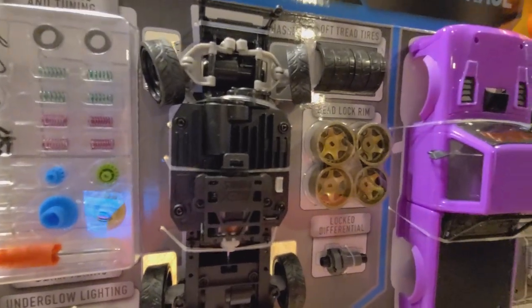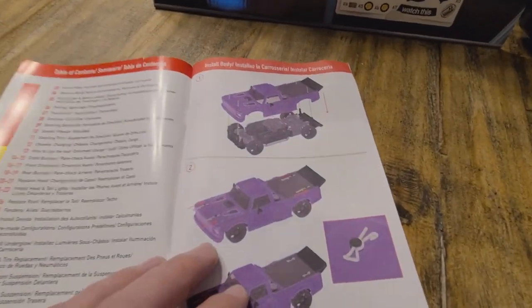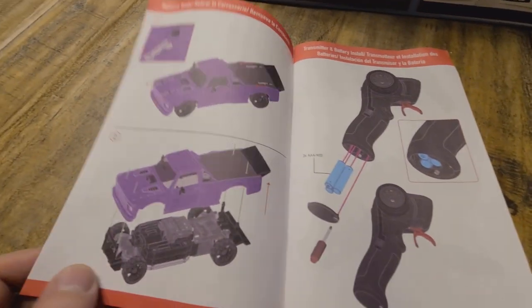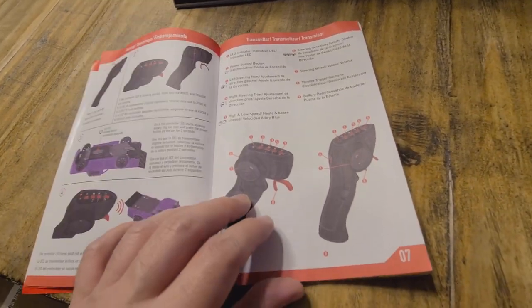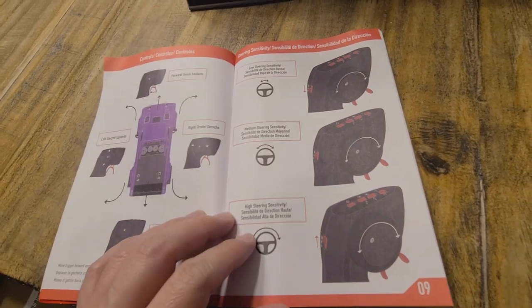Quickly looking at this, it does look like you can easily take the chassis off and then the body and basically put them together, and it's already ready to play right out of the box. You just have to put together those few couple of steps, throw some batteries in it, pair the two together, and boom — you're off to the races essentially.